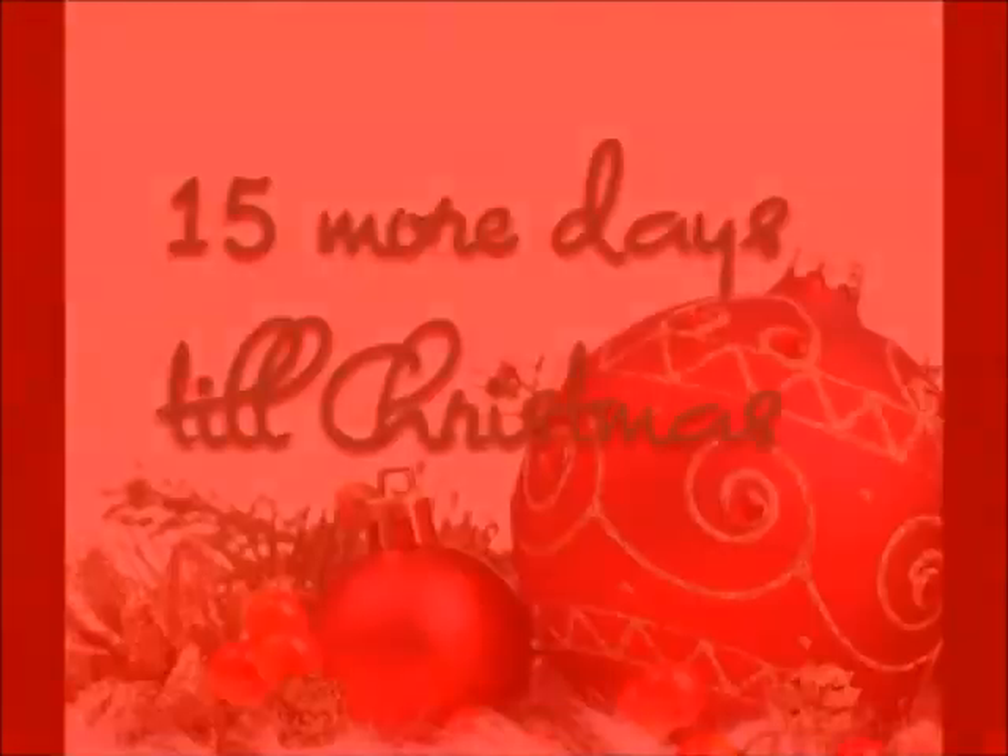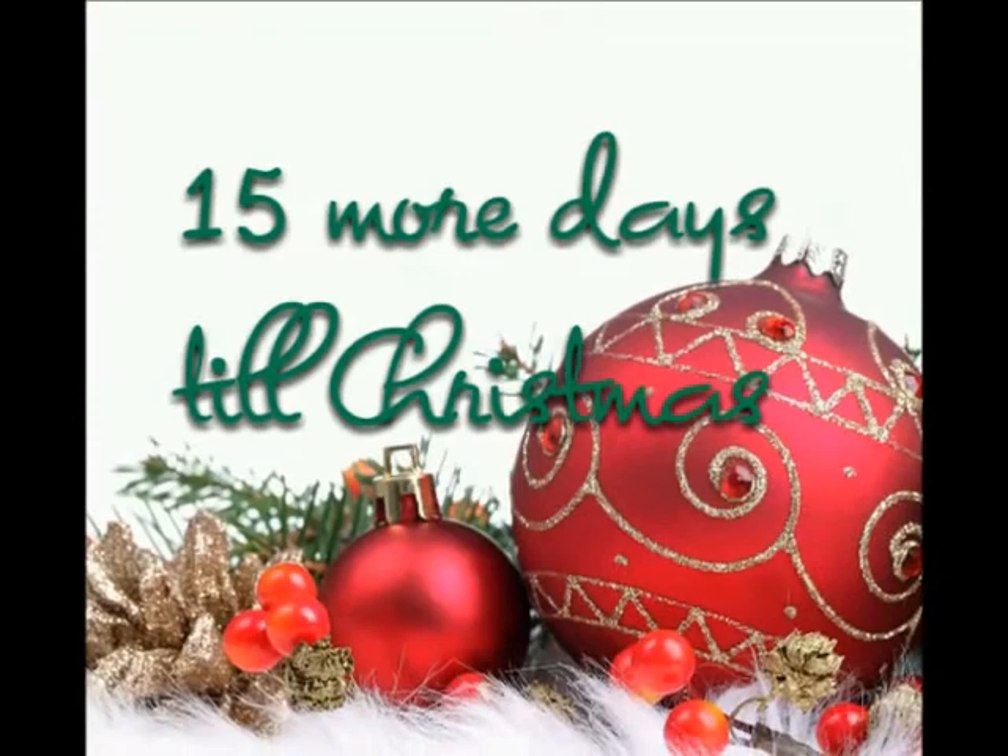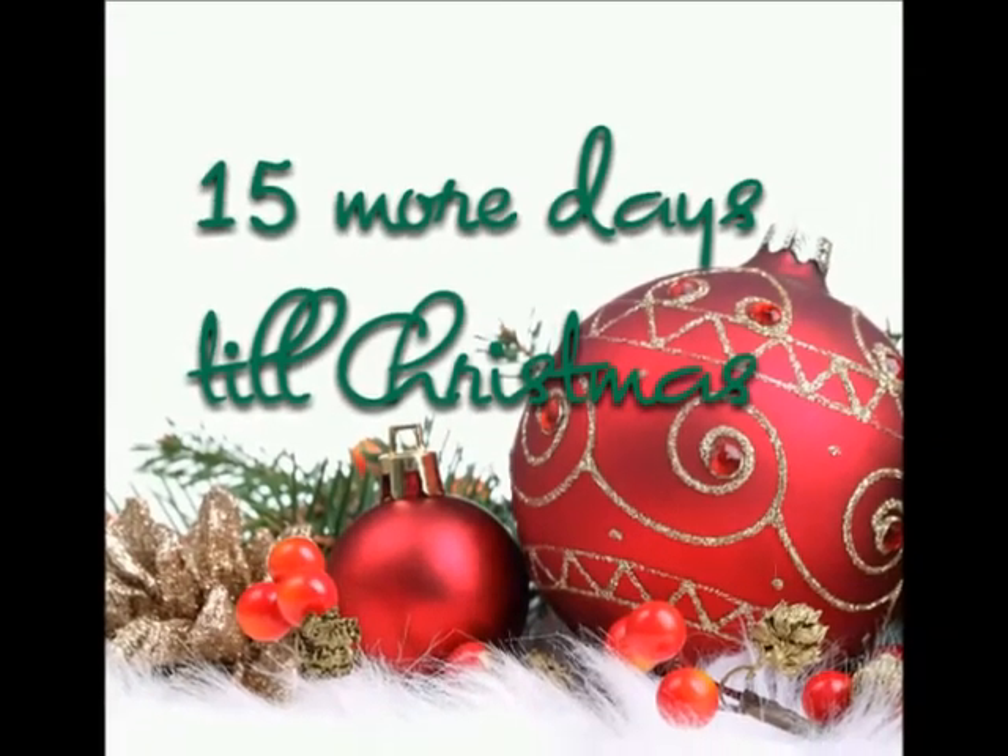It's Countdown to Christmas episode 5! Hi everybody! I hope you're enjoying this series so far and I'm sorry it hasn't been uploaded when it should be. Usually it's been uploaded the day after it's supposed to be, but I'm gonna try to get better, I promise.